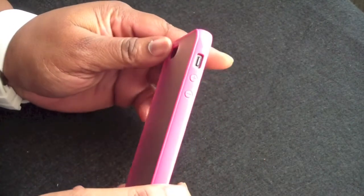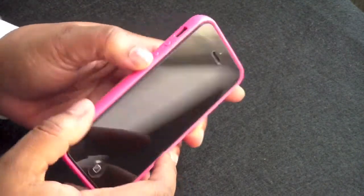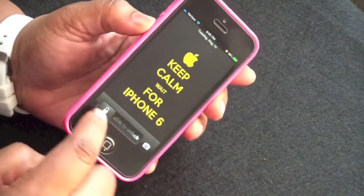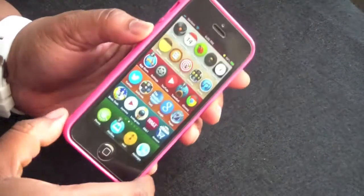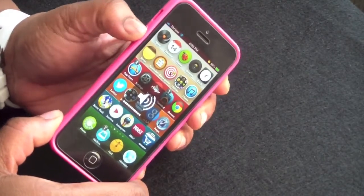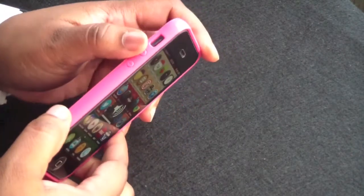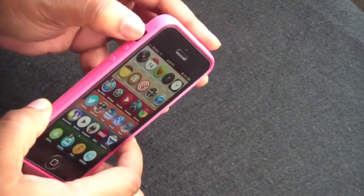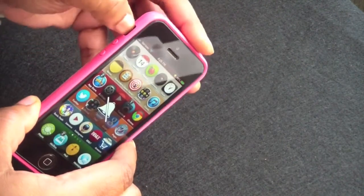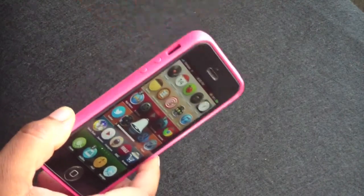On the side, your volume up and down buttons are covered with the TPU. They are very tactile — love that, love easy buttons. Your vibrate switch has a small cutout but it's easy to get to. You might need some nails but it's easy to get to.